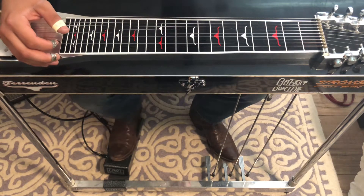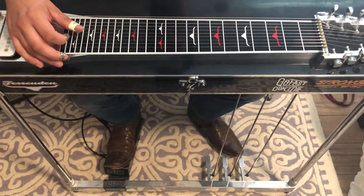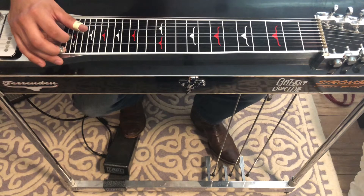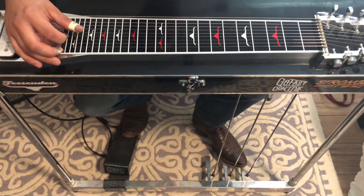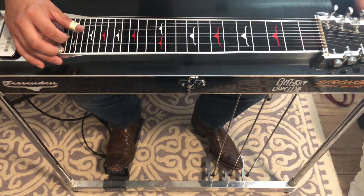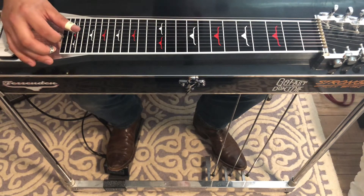Hey, welcome back y'all. Today we're starting a new series called Palm Blocking vs. Pick Blocking. I think we're going to turn it into a four-part series. Today we're going to talk about just the very basics of the difference between pick blocking and palm blocking. The next time we'll look at some simple licks and how different those look with the different types of blocking. And then we're going to do the intro to Lynn Anderson's Stay There Till I Get There with Lloyd Green on steel — we're going to play it one time palm blocked and one time pick blocked. So anyway, let's get into it.